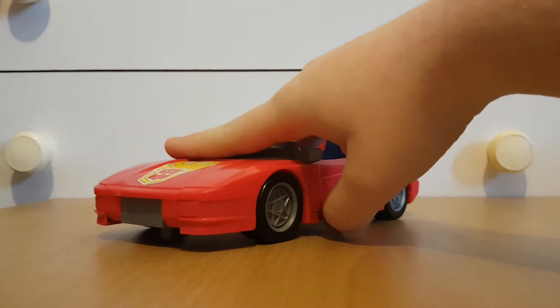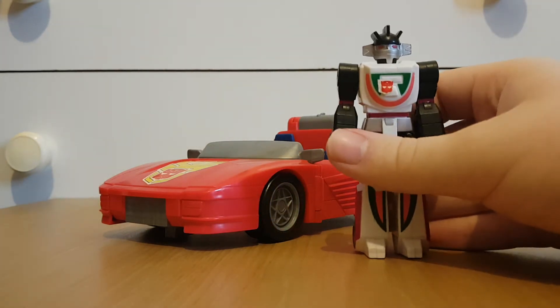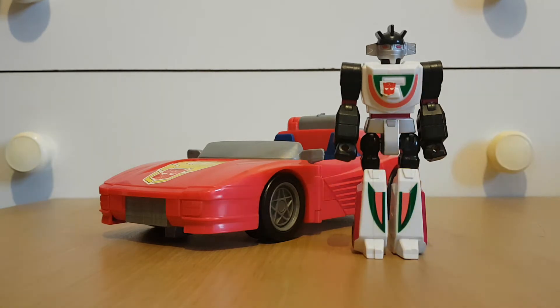When February starts, look forward to a January 2021 collection video. But that's not the main purpose of this video, because this is a Transformers review. Today I shall be reviewing the Generation Series 1 Turbo Racer with Action Master Wheeljack.